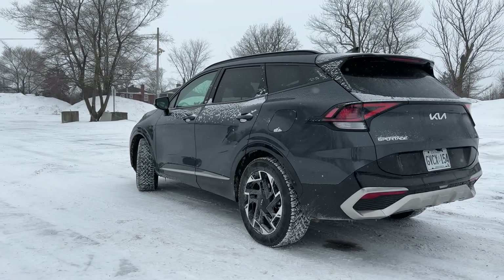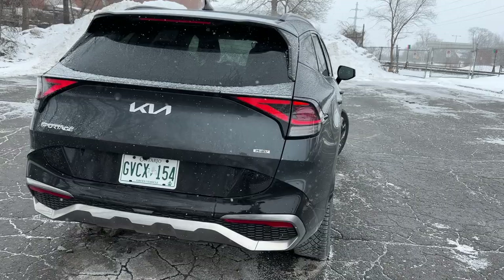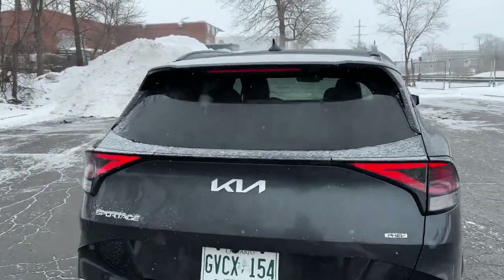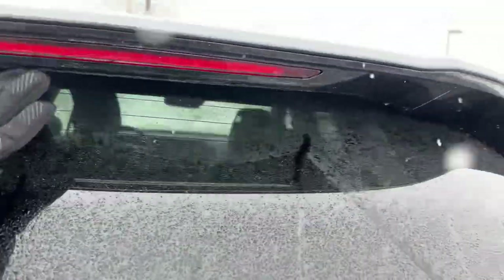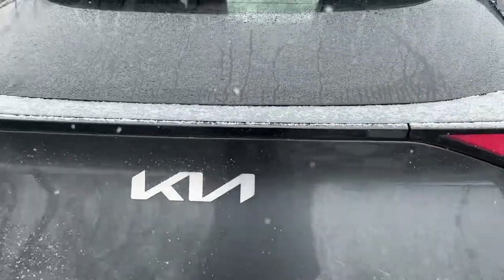I think Kia copied Tesla a little bit there, but I like the aggressive look on the bottom trim. Nice little bit of chrome too — it splits it up. Sportage badging, PHEV badging, nice Kia logo, and that rear wiper is hidden right underneath the light bar. It works really well in the snow. Let's pop open the trunk — it's automatic, because Kia is usually good about including that for the price.